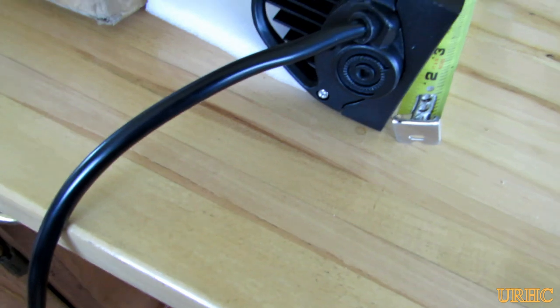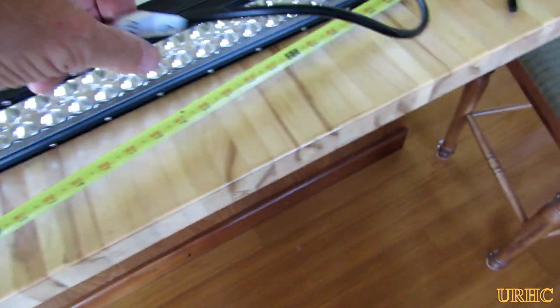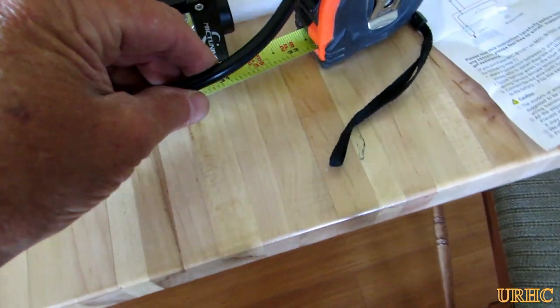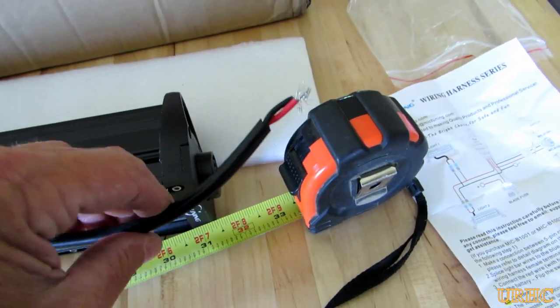This one came with about a three-foot cord on it. It's 14-gauge wire and looks to be tinned wire, so it's high quality from what I can tell. The cooling fins are pretty amazing.